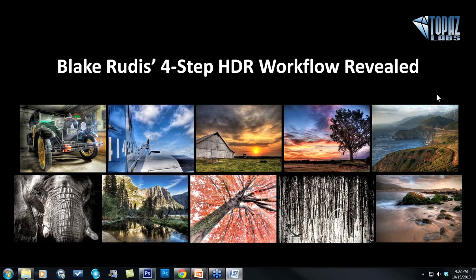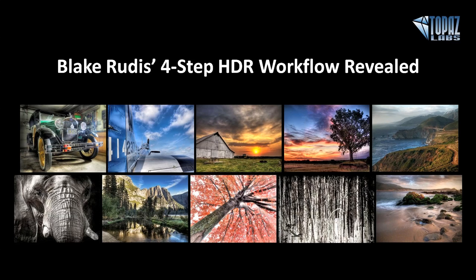Hey everybody, thanks for joining us here today. This is Nicole with Topaz and I'm very excited to welcome back Blake Rudis. Blake has been publishing written and video tutorials on EverydayHDR.com since 2010 and was awarded the Best HDR Blog of 2012 by the readers of HDR One Magazine.